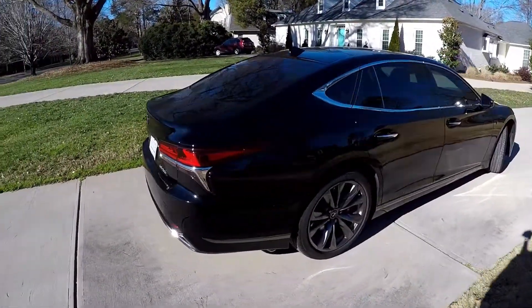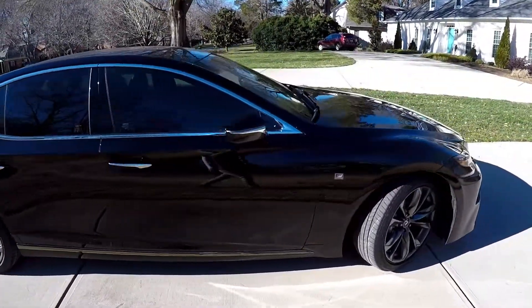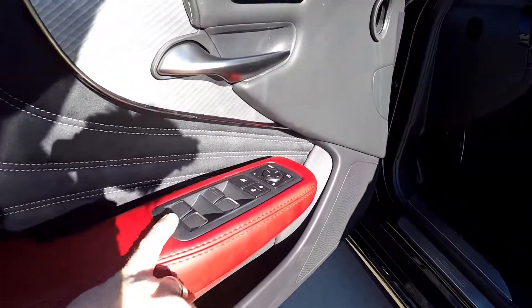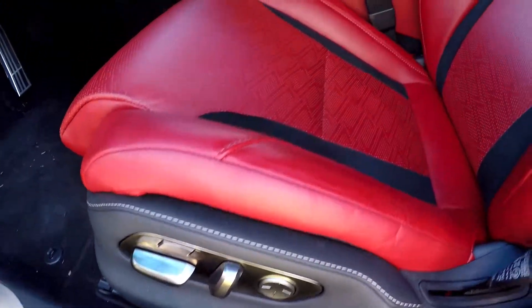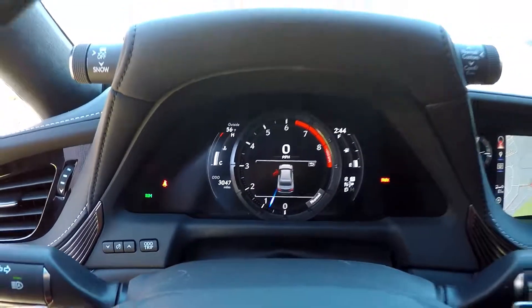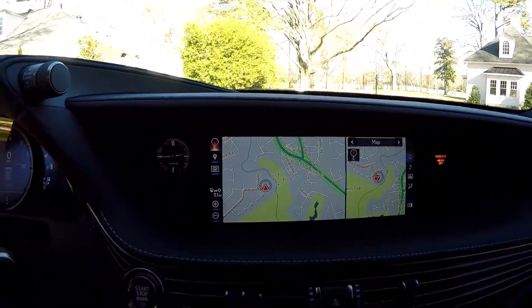Coming around to the back, again nice and clean — no signs of any wear and tear damage, excellent condition on the exterior. Inside the vehicle you're going to get black and red leather, full power windows and locks, multiple adjustments for your full power driver's seat as well as memory settings. Current mileage is 3,047.